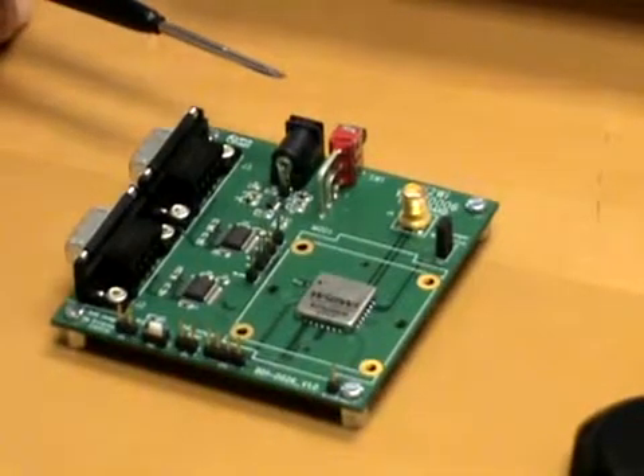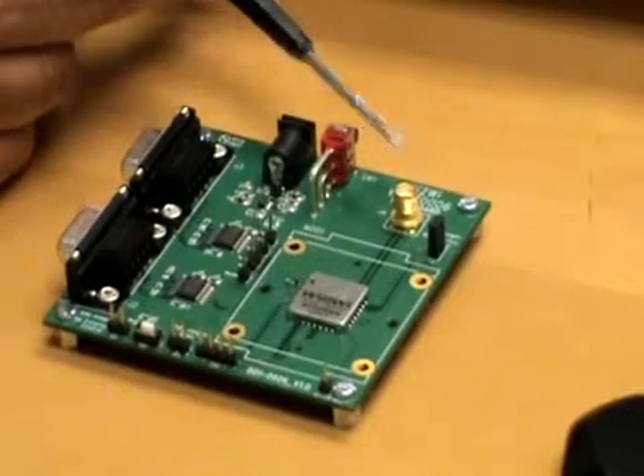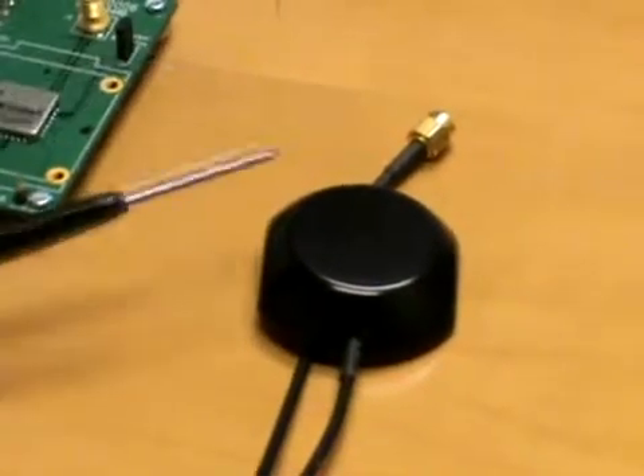Here we have a 5V DC supply connector, a power on/off switch, and an SMA connector for an antenna. The antenna used is this active antenna here, which plugs straight into the SMA connector.